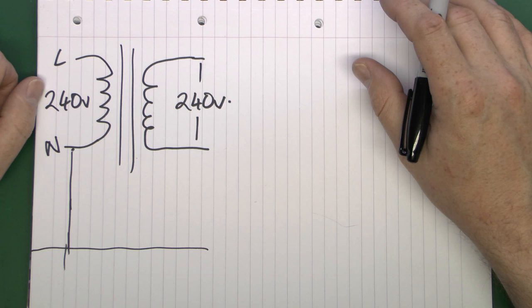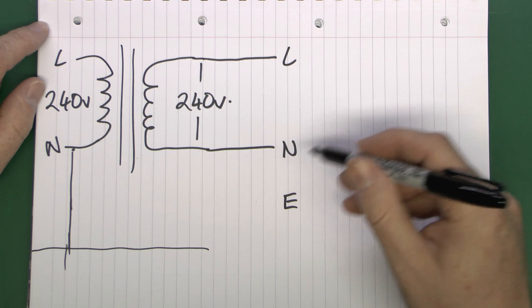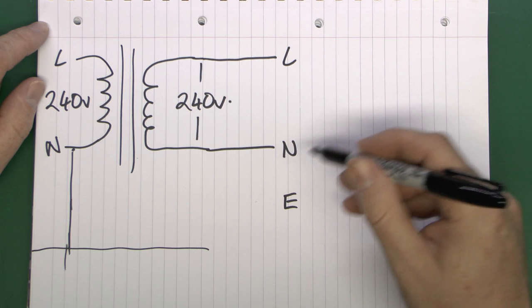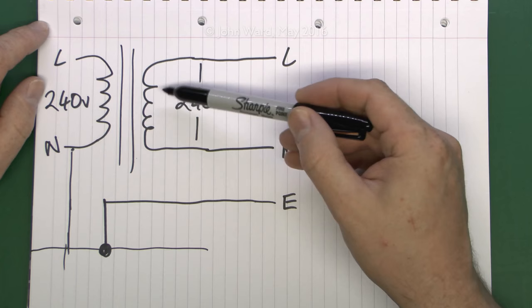Now in terms of the actual earth connection, that transformer and most others have a three-pin outlet. In the case of the one I have, the wires to the transformer just come over to the socket for live and neutral. The earth is actually from the building earth - there is an earth connection in the plug that goes back to the normal earth connection and is effectively connected to the actual ground, and ultimately connected back to the neutral of the incoming supply.